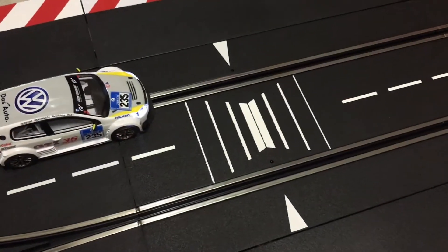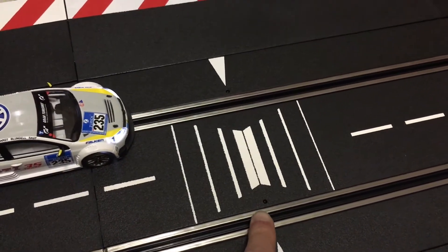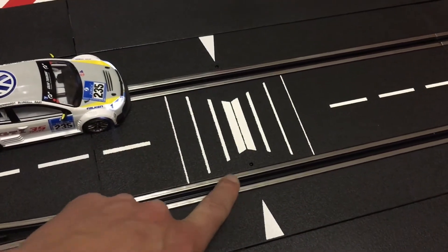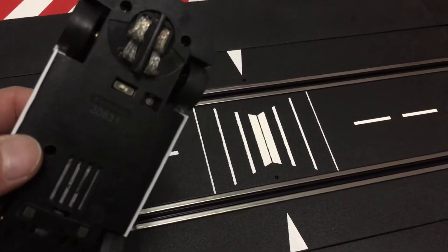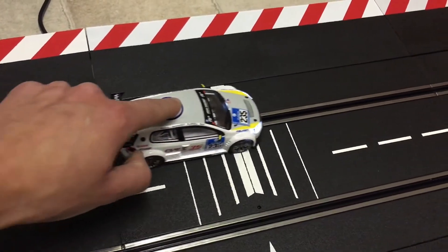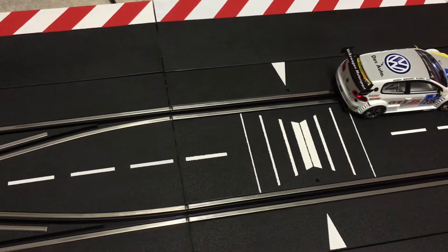Looking closer at the checklane, you can see it has sensors on both sides of the track — the arrows show you where they are. They have the ability to detect the car when it passes, as every digital car has a sensor on the bottom of it. When the car crosses the sensor, it registers that you have completed that sector.